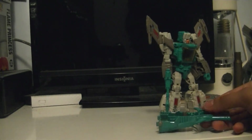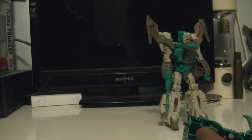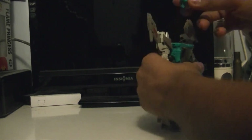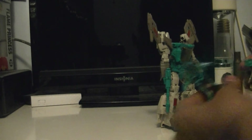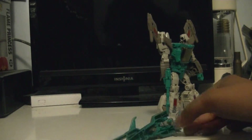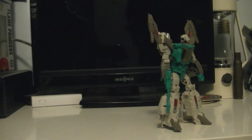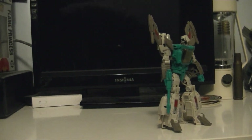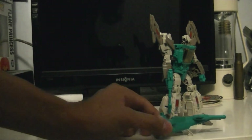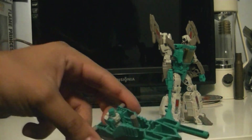There's a little piece right here you could unhinge out. The Titan Master can fit in here, right where that hole is. There's a peg on their legs, so you peg him in like that and he can ride. Yeah, that was great — things like that are just lovely.